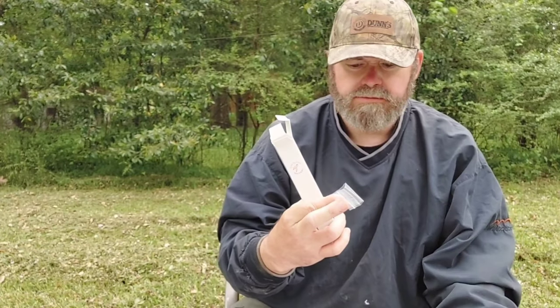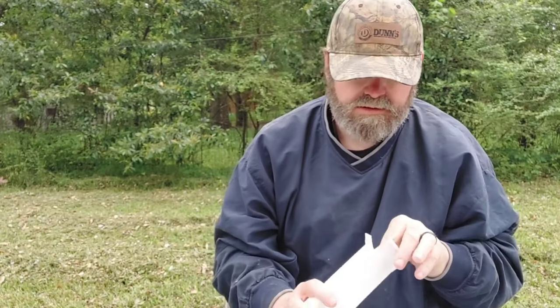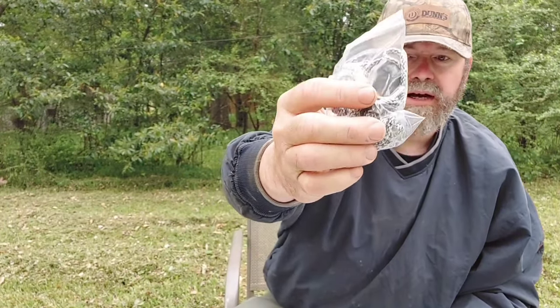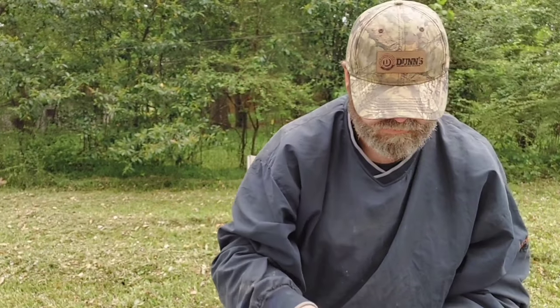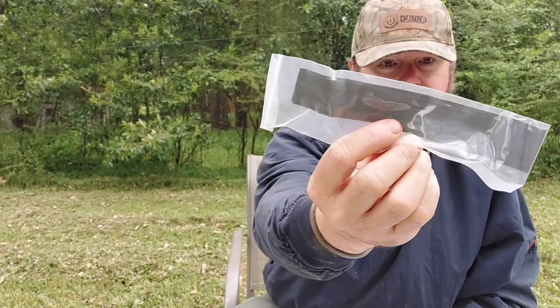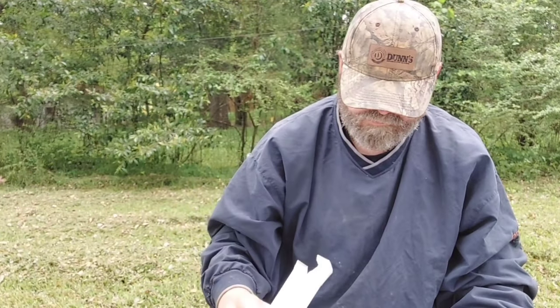Alright, so it looks like we have some moleskin, got a knock there, looks like we got a stringing tool, got some string silencers, and of course we got a string. So let's see what kind of tools it takes to put this thing together.